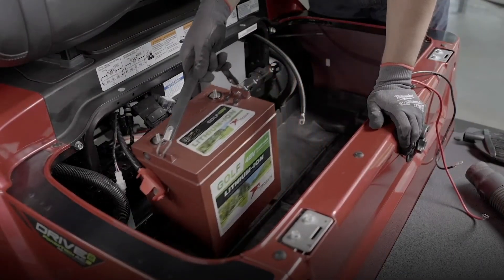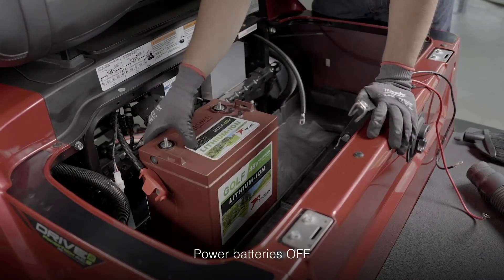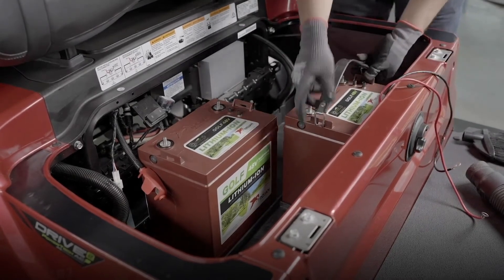Place the first battery and be sure to check that the battery has been turned off by pressing the power button and making sure you do not see a green light by the OK indicator. Place the remaining two batteries and confirm they've been turned off as well.